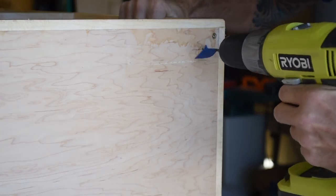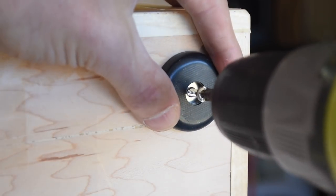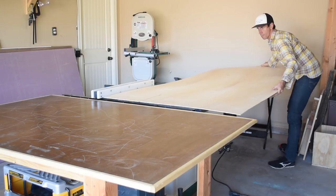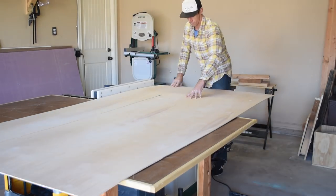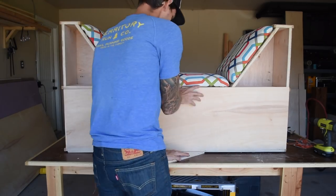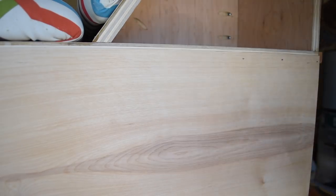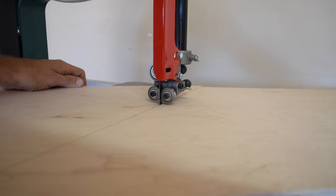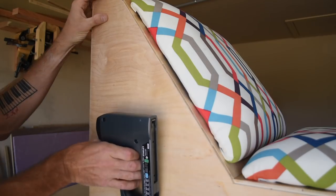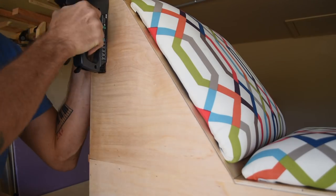I attached 4 rubber feet to the underside corners. I cut down some 1/8 inch plywood on the table saw for the backer board and attached it with some brad nails using my staple gun. Over on the band saw I cut out the backer boards for the seat back uprights, and these also got attached with a few brad nails.